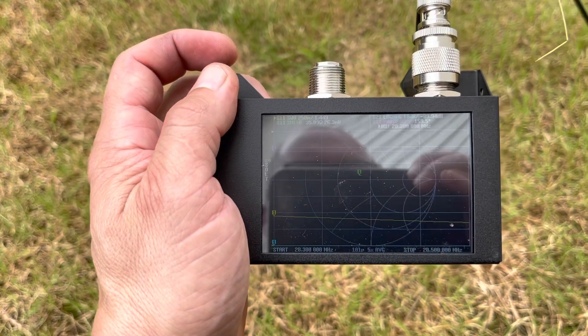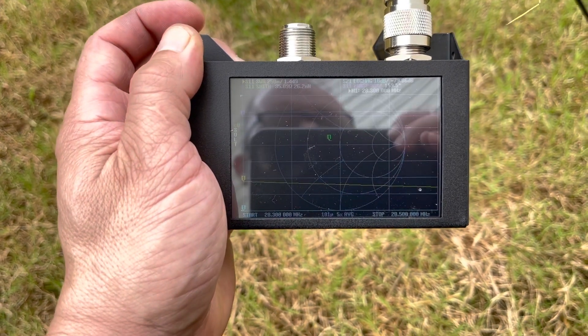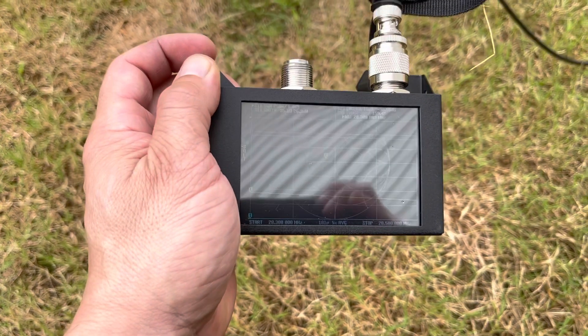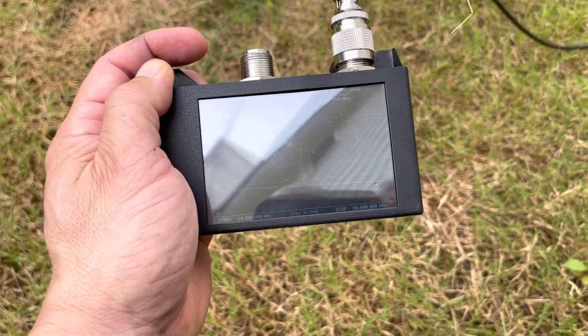Very easy to set up, didn't run into any issues with that. We'll walk inside here and take a quick look, so we'll be right back.